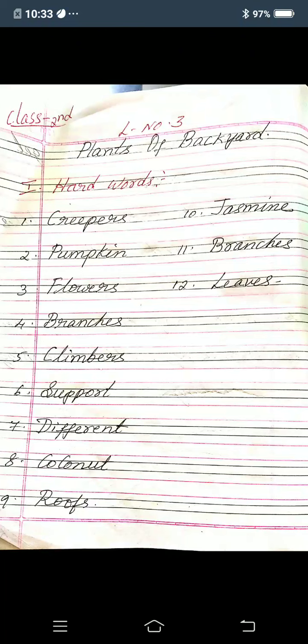Eleventh one: branches, B-R-A-N-C-H-E-S, branches. Twelfth one: leaves, L-E-A-V-E-S, leaves. Okay children, so these are the hard words.